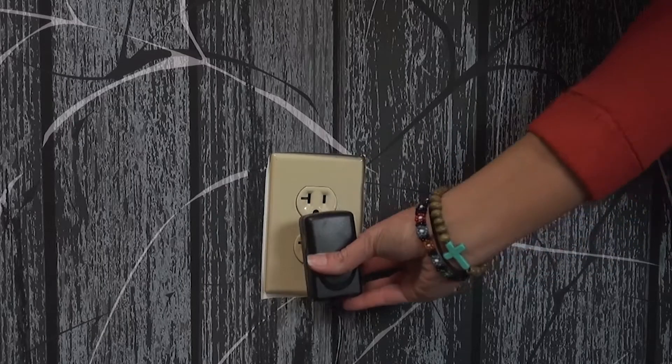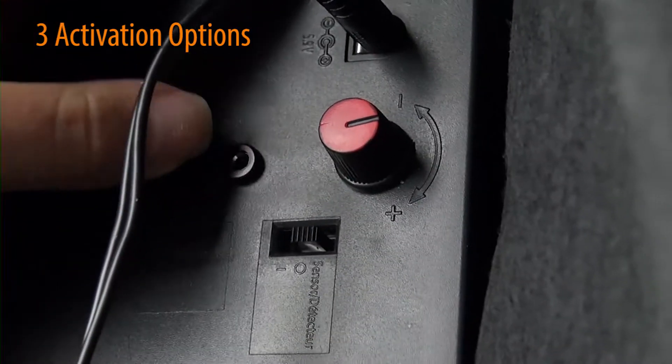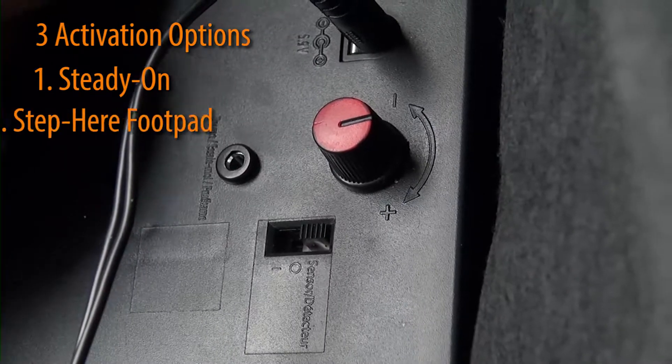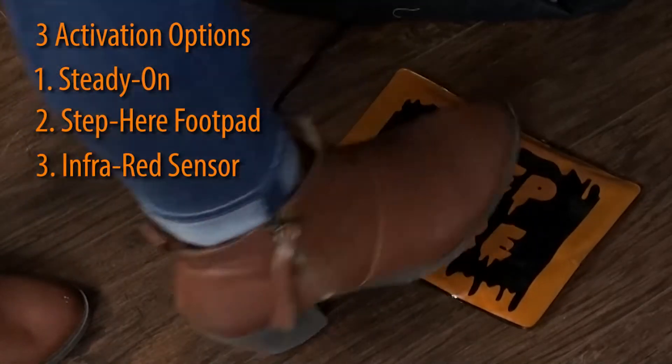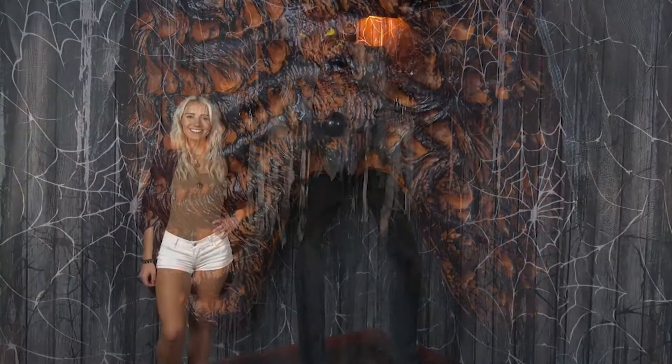Plug in the UL power adapter into any standard outlet, then choose from one of three activation options to operate: steady on, the included step-here foot pad, or infrared sensor. The infrared sensor works up to six and a half feet away and works in all lighting conditions.